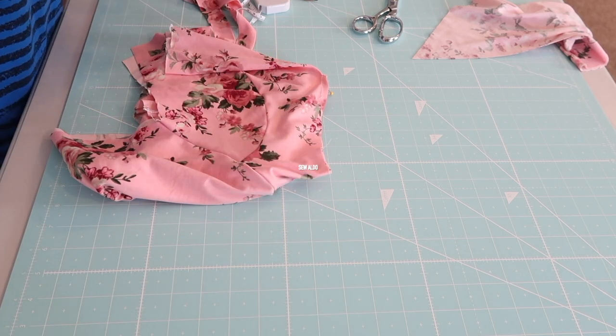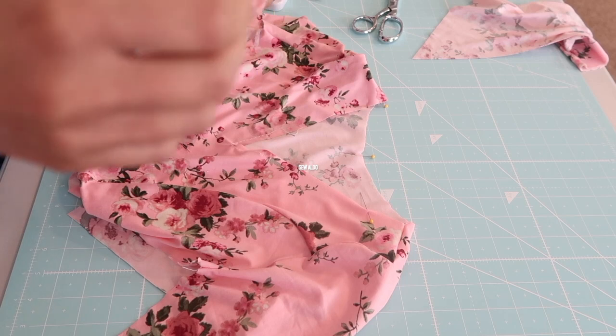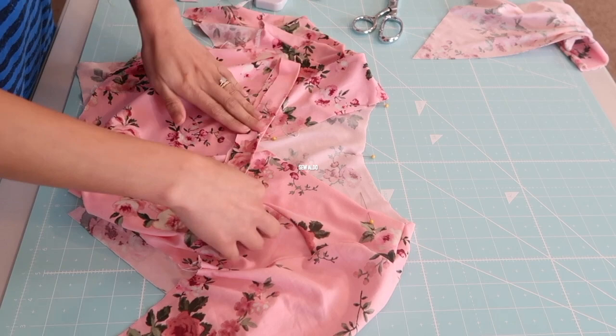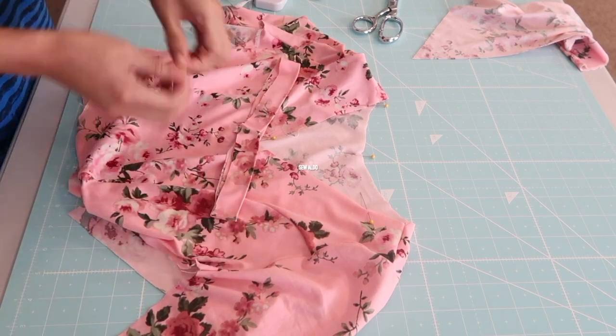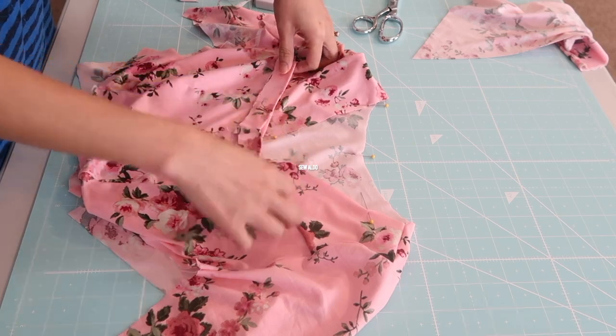Using some pins. I did the exact same steps on the neckband. And now it's so much easier to match the neckline and the neckband together because I already marked it really well using pins.